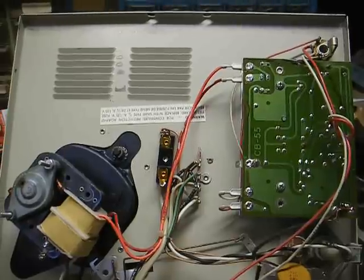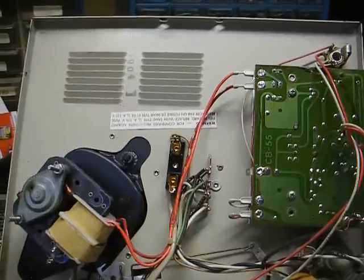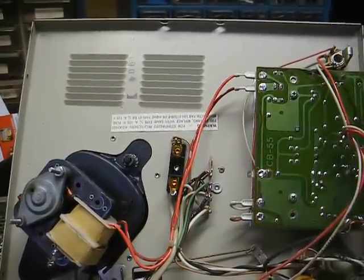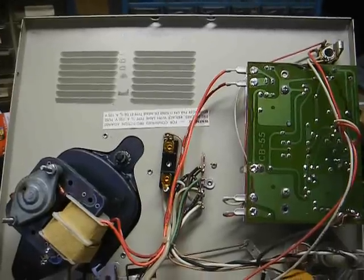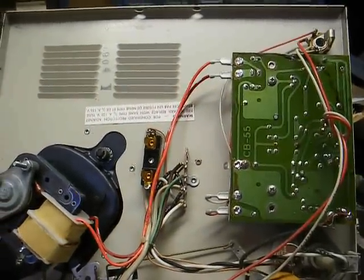I think people just don't want to own up to the fact that they screwed up their equipment. When you don't know what you're doing, you need to leave it alone and find somebody who does, instead of trying to save a dollar — because usually when you try to save a dollar, you end up spending more money in the long run.